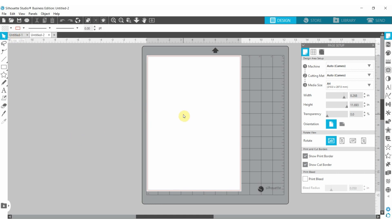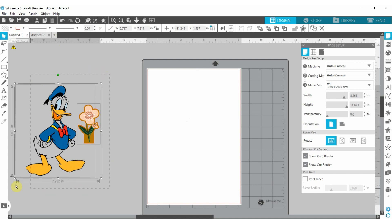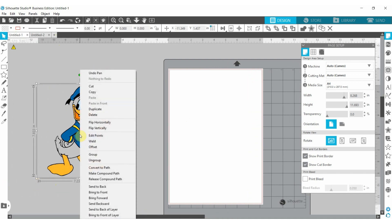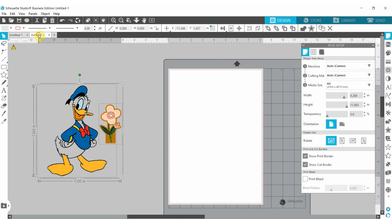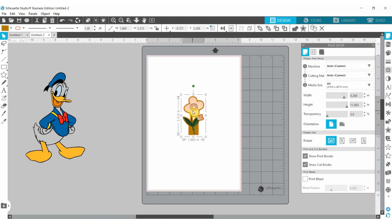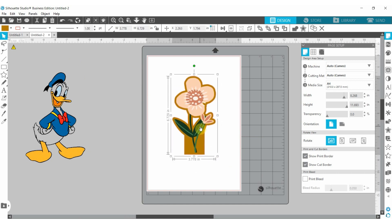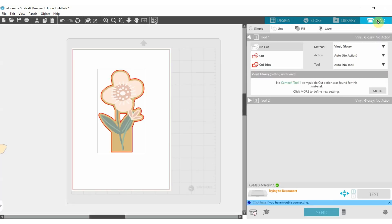I'll be bringing in two images to show you what I want to print and cut. One of them has a cut line already and the other does not — that's why I'm bringing both. If you have an image that is already set up for print and cut, you can tell because if you go to 'send' to check the cut, the cut line is already there.